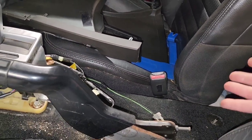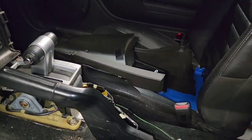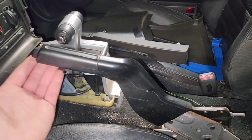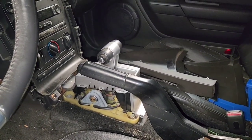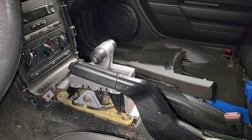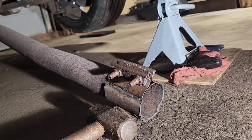Next you're going to want to take the whole console and lift it upwards towards the dash while twisting it to get it over the e-brake. It'll take some finesse but you'll get it. So now we're going to go tackle the exhaust.